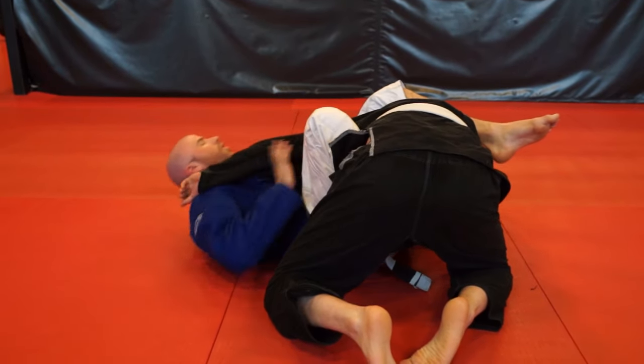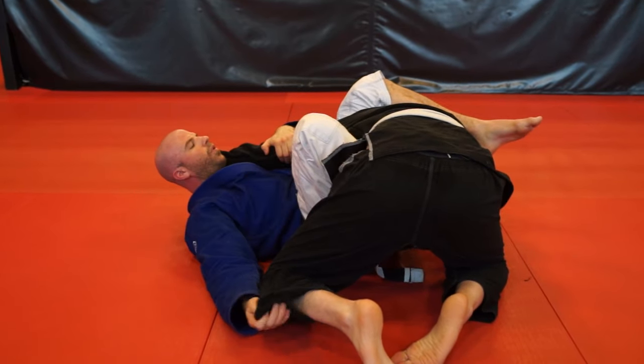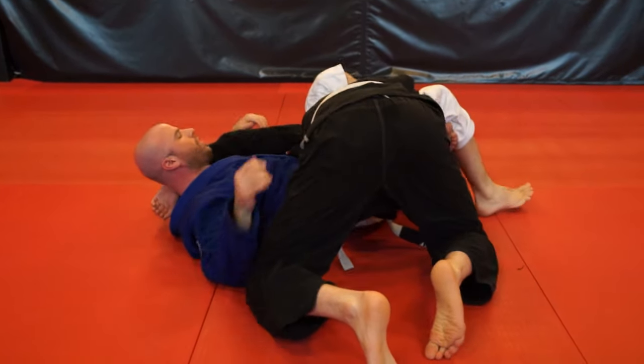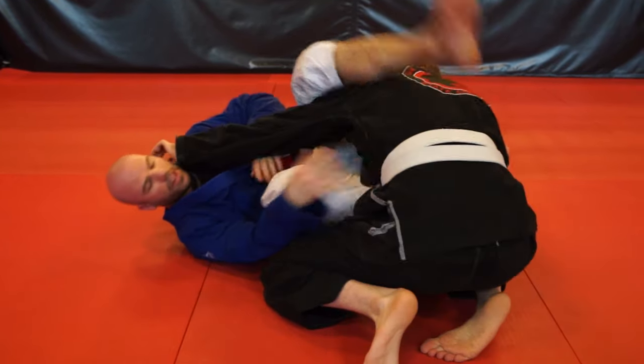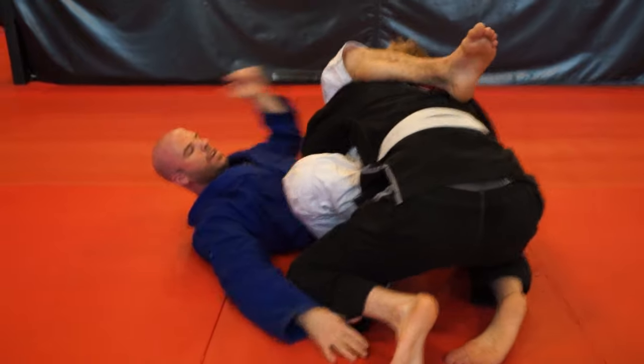From side guard: the Kimura, arm bar, Americana. I can hold on to this, reach through to the triangle, get all the same — reverse triangle, reverse triangle sweep. And the last thing I mentioned is some people will just hug this leg right here.